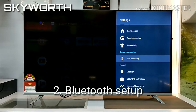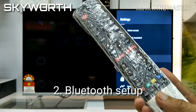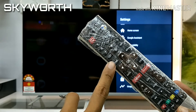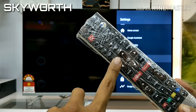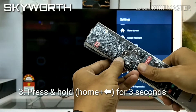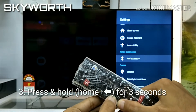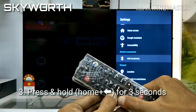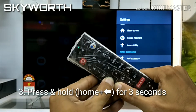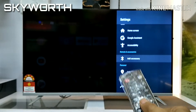Secondly, Bluetooth setup. Follow the instruction: press and hold the Home and Write D button for roughly around 3 seconds until the green LED blinks.